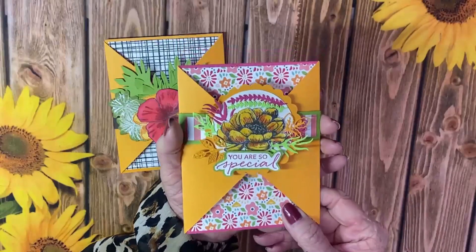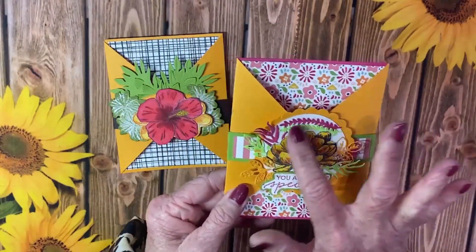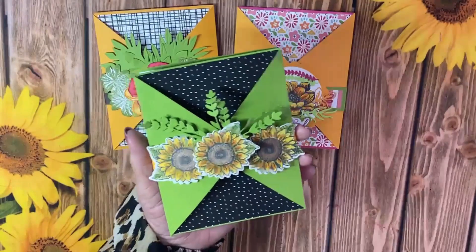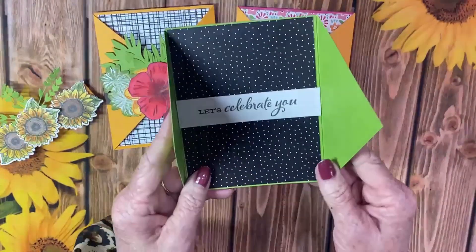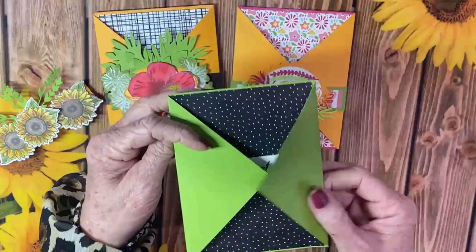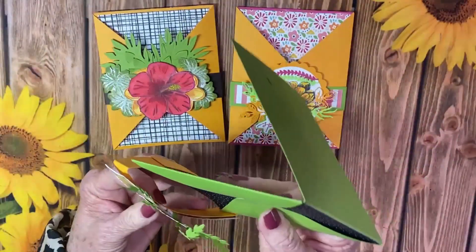Here is the other card we showed you earlier that has the belly band. This used a completely different stamp set. I love sunflowers, so we had to do one with sunflowers. Take off the belly band and here you go — 'Let's celebrate you.' You open it up and you get to write your message right here.